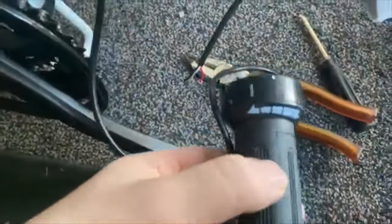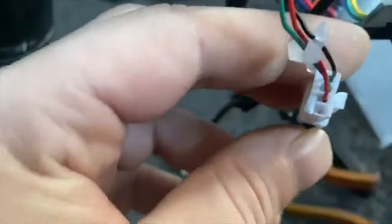Welcome back. This is on the same N9 bike and we're going to install this electric twist throttle, because I don't like the thumb throttle. I've been looking through and this is the clip here.